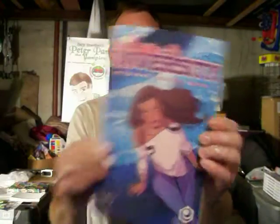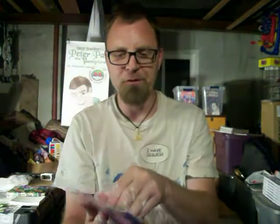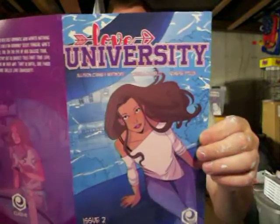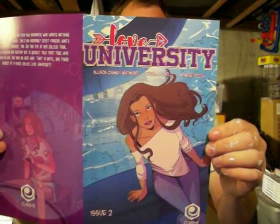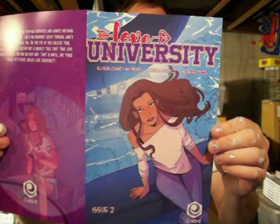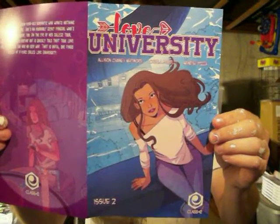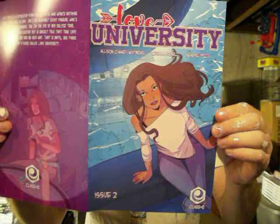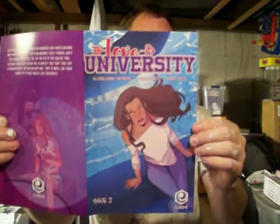Next up on my list is Love University Issue 2. It is from Class E Comics, created by Allison Chaney Whitmore. Story by Allison Chaney Whitmore, art by Carola Borelli, colors by Agnes Poza, letters by Roberta Roberto Megna, and edited by Marcel Dupri — which, that name might sound familiar if you've been reading Le Fay.